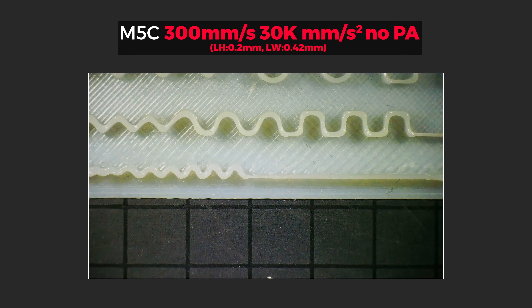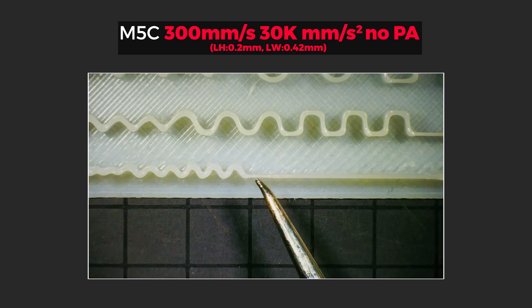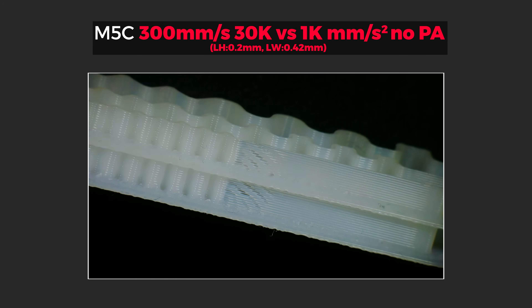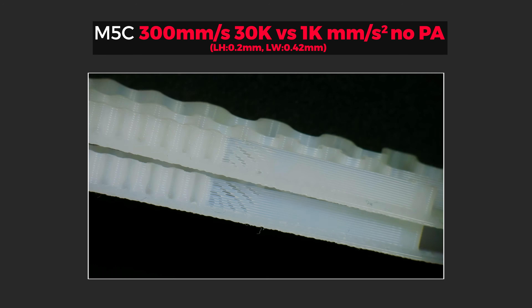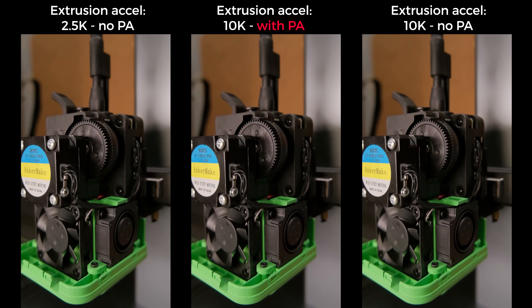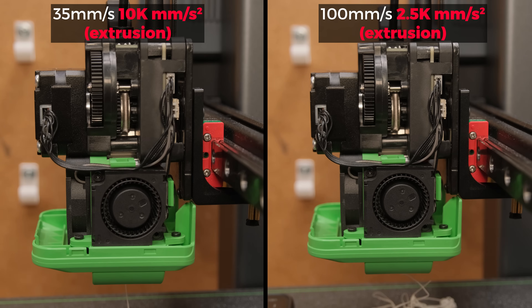So without pressure advance we should get the best case scenario where the extruder could skip steps. And immediately the first print at 30k without PA looked extremely under-extruded at the acceleration section. But the problem was I never heard the stepper motor skipping steps, and even using slow printing acceleration of 1k, under-extrusion looked almost identical. But why? Well, because molten plastic doesn't react in a linear way inside a hotend — there's always some delay as you have to build pressure or lower it depending on whether you're accelerating or decelerating. So this is just not having enough pressure in the hotend to extrude the required amount of plastic at high acceleration speeds, and it has nothing to do with extruder ratio. If we look at how the extruder accelerates in slow motion with and without pressure advance, we can see that PA takes full control of acceleration, smooths it quite a bit, and comes nowhere close to the maximum possible extruder acceleration on this printer.